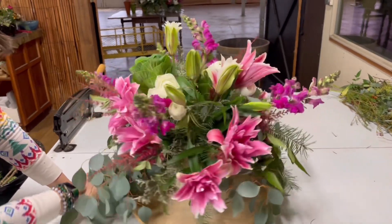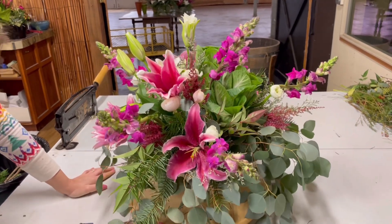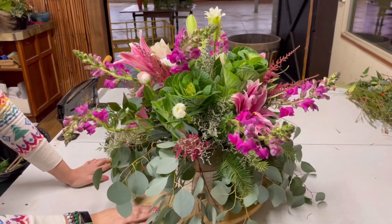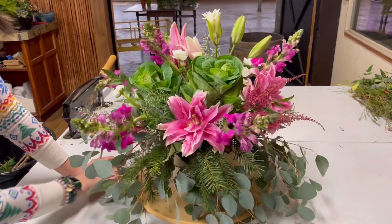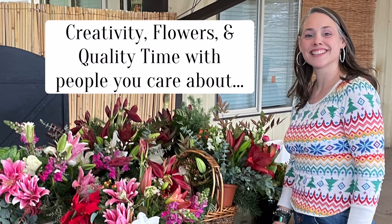That is just phenomenal. I just can't stop looking at it — it's so gorgeous. There's a lot to take in; you could look at it for a while. That's what I love about flowers.